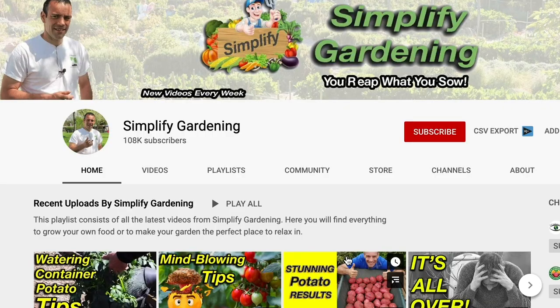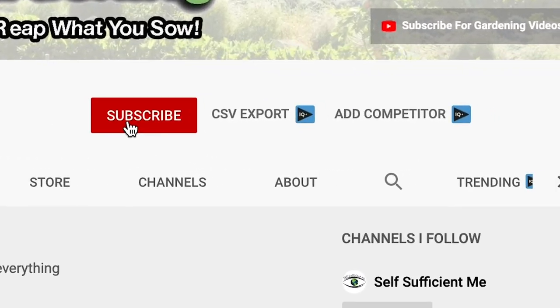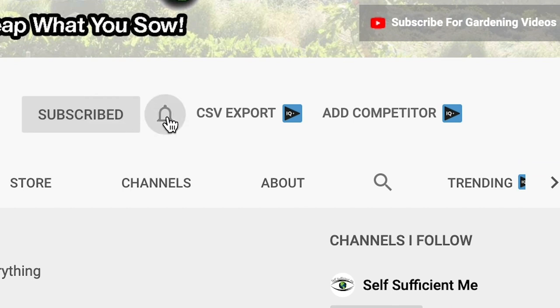If you want that perfect garden to relax in, or just want to grow your own nutrient-dense foods, then start now by clicking the subscribe button and the bell icon, then click all to be notified each time I release new content just like this.